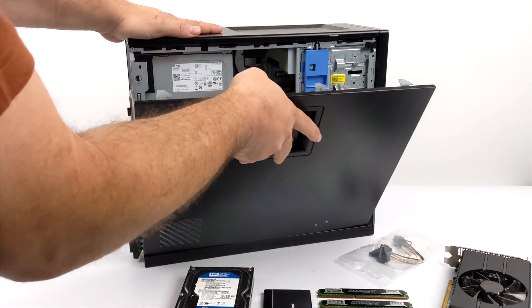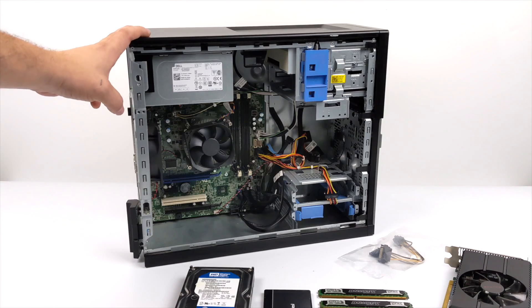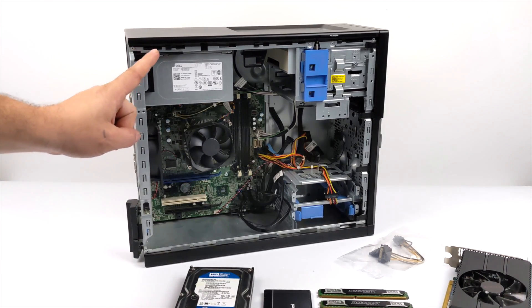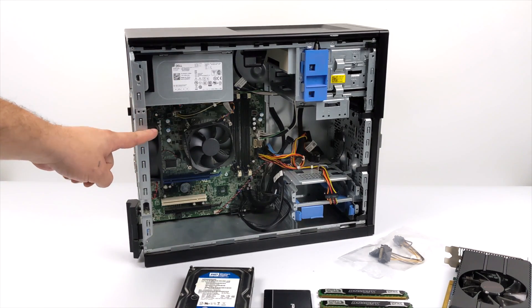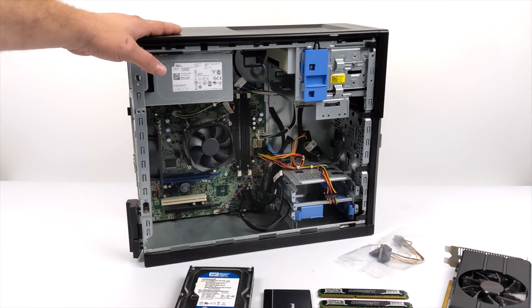First things first, the whole base of the system. These are some of my favorite systems to work with. This is an old office PC, and it just happens to be a Dell Optiplex 7020. I picked this up on eBay for $135 — no RAM, no hard drive — but the good thing about this one, it actually has the i7-4790 in it. It's a non-K variant, but with that we have four cores and eight threads up to four gigahertz. You can actually find these for around $165 to $180 with RAM and a hard drive if that's the route you want to go. I'll leave some links in the description.